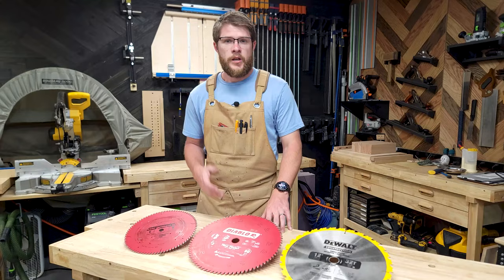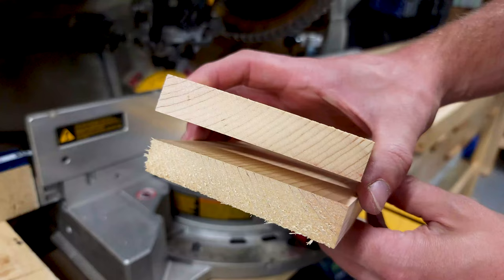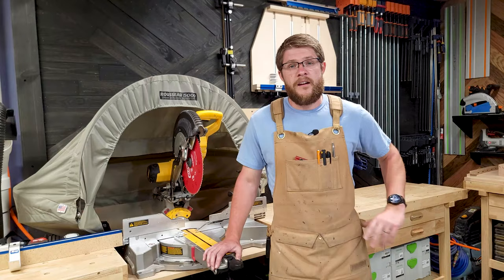You'll also want to look for a blade with alternating top bevel teeth, or ATB. Blades with ATB configurations typically produce cleaner cuts by slicing the wood at alternating directions, rather than chopping it straight on like traditional combination blades.